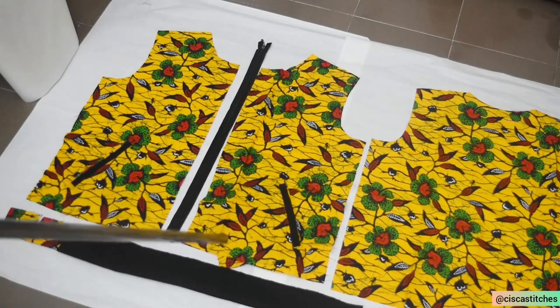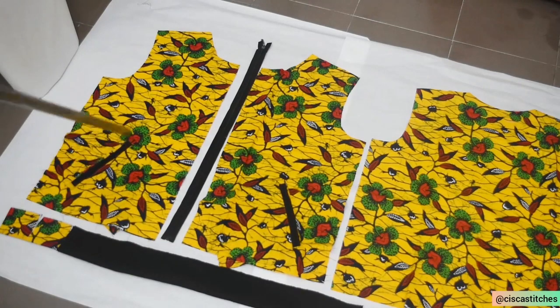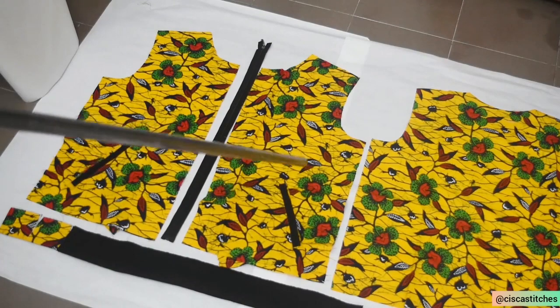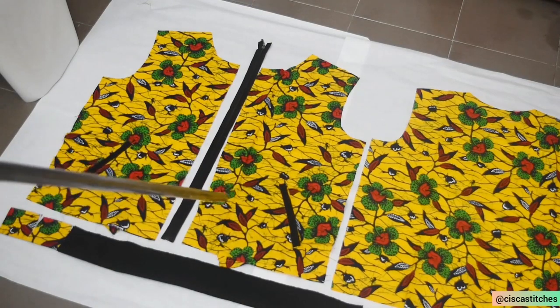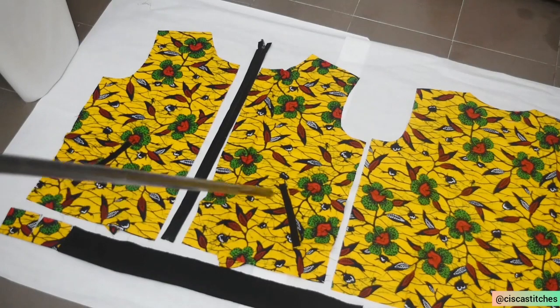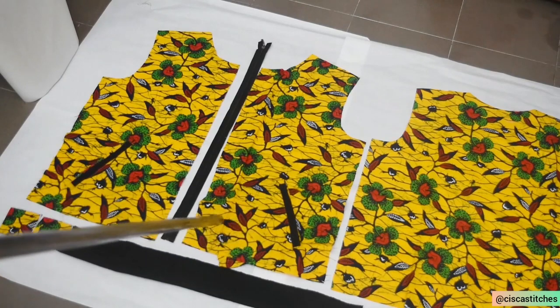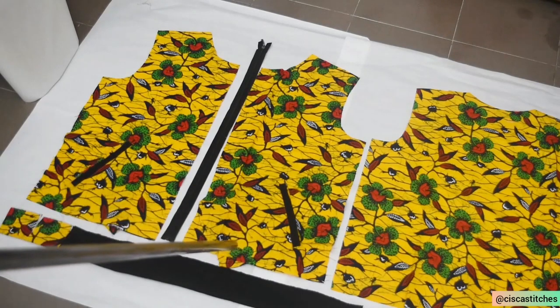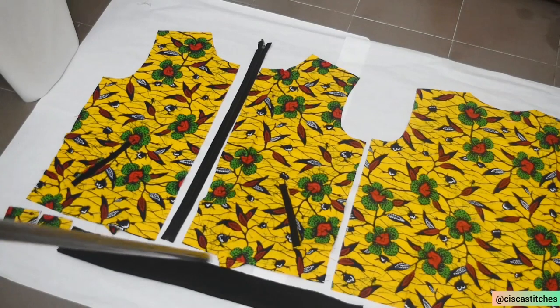I've cut out my pattern on fabric. This is the fabric I'll be using for the outer part of this bomber jacket. Here is the front piece — I have my zipper here, and I've attached welt pockets on the front piece. I didn't cover this part in this video because I already have a very detailed tutorial on how to do welt pockets. If you want to know how to do welt pockets, I'll put the link in the description box. Right here are the two Ankara pieces that I'm going to attach to the band.